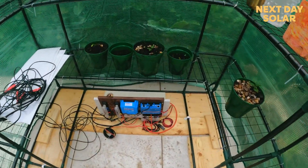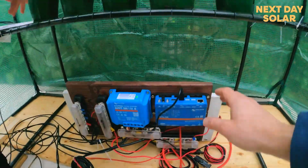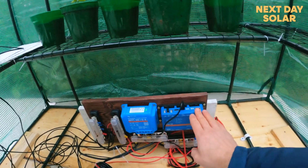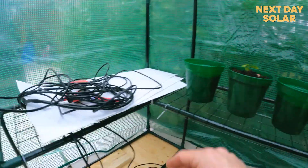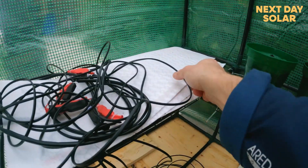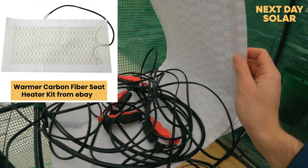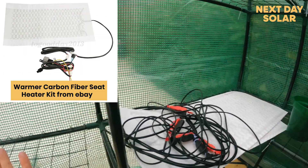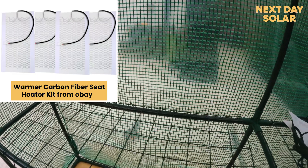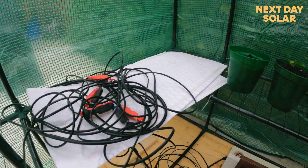Typically you might heat a greenhouse with a fire or some electric system. We've built a sustainable system here: a solar charge controller to take power from the sun, and we've wired up some carbon heat pads. These are available very inexpensively on eBay — they draw about 15 to 20 watts each, maximum 12 volt. I've got four of these, laid on the shelves with a waterproof topping placed on top of them.